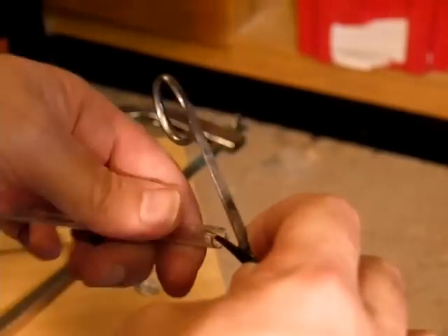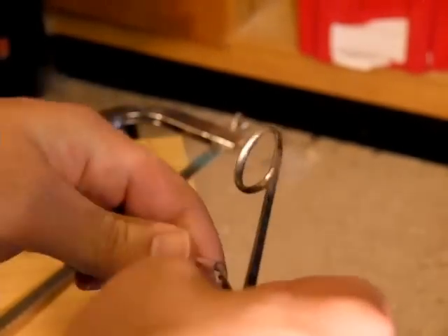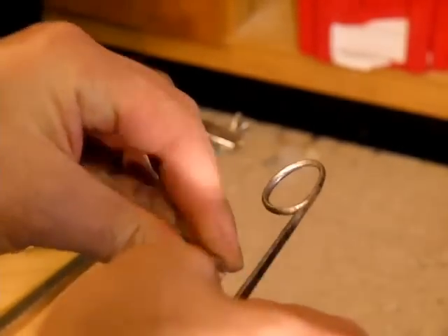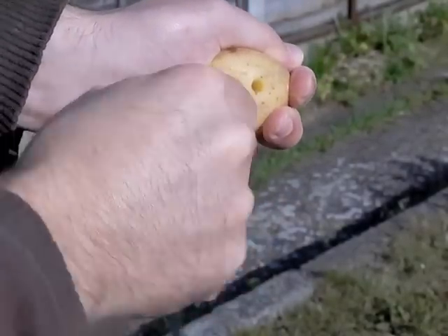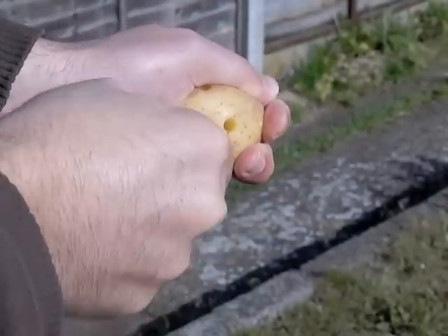You should use a pair of nail scissors to make the holes in the end of the tube slightly conical, which makes the whole thing work a lot better. Now stick each end of the tube about one centimetre into the potato, which traps two lumps of potato in the ends of the tube.